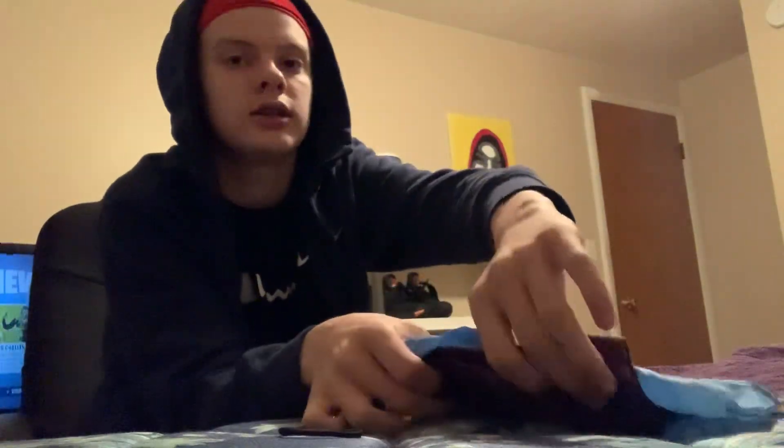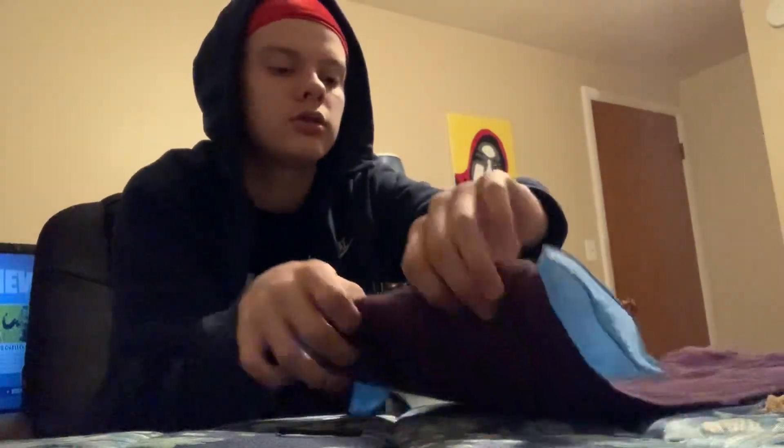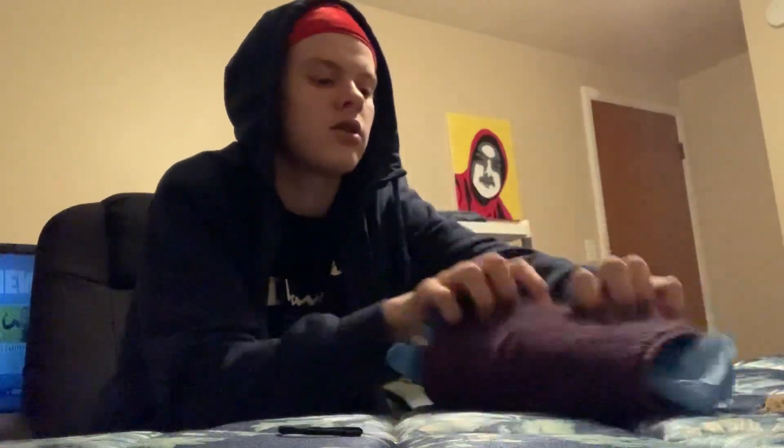Then next, what you want to do is you want to gently roll it. Something like that.